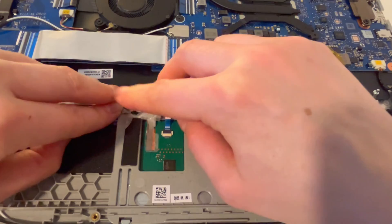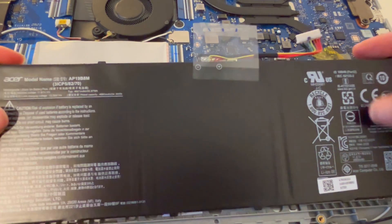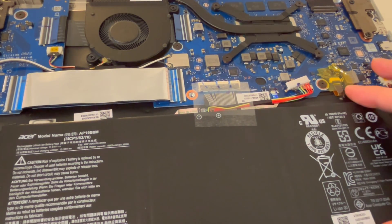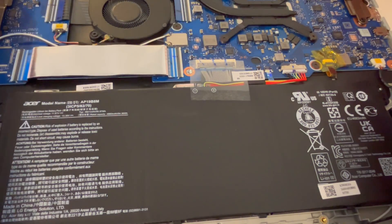Lay that back down and now we're going to reconnect the battery. I should test it before I put the panel on, and then test it again before I screw it down and close back up.